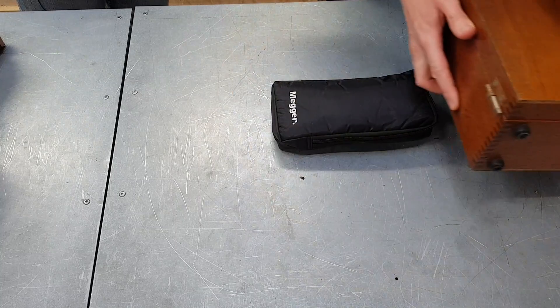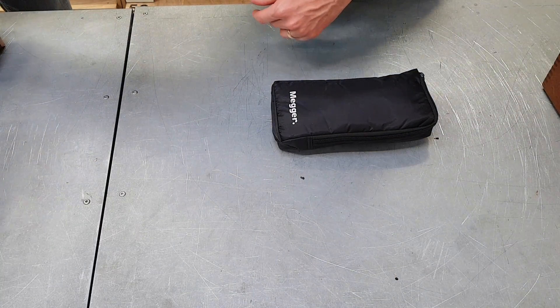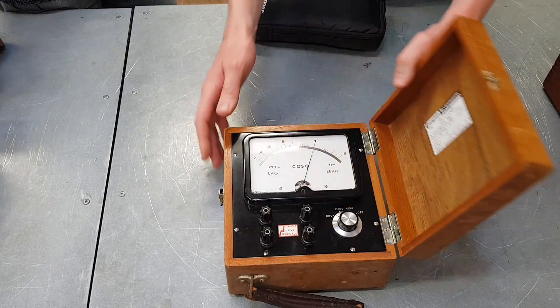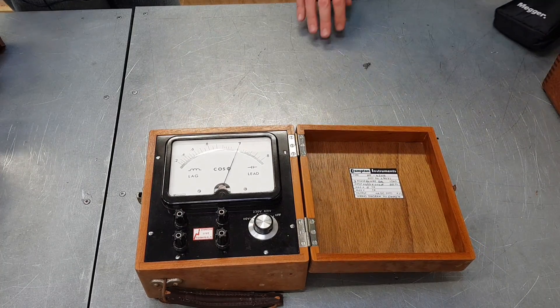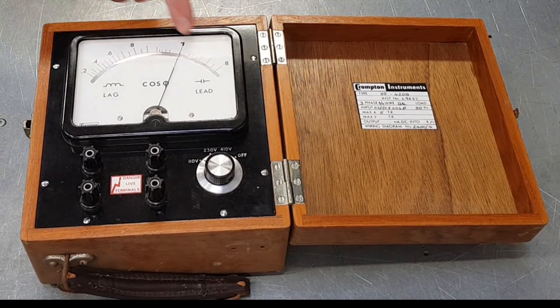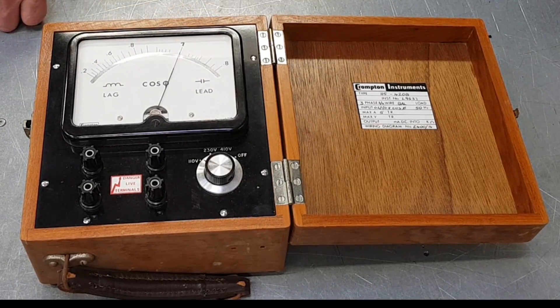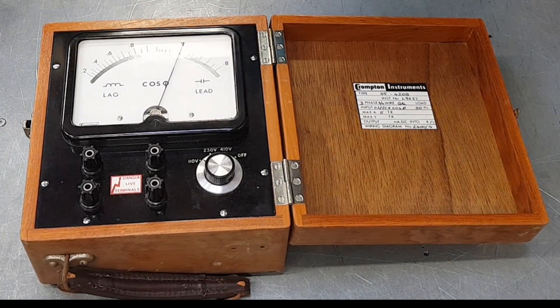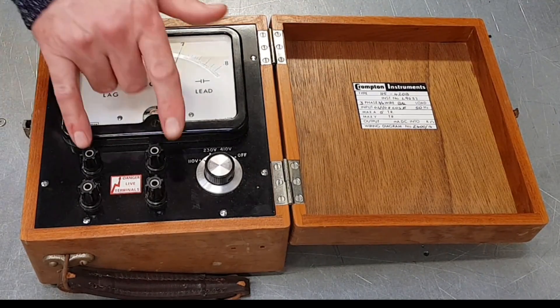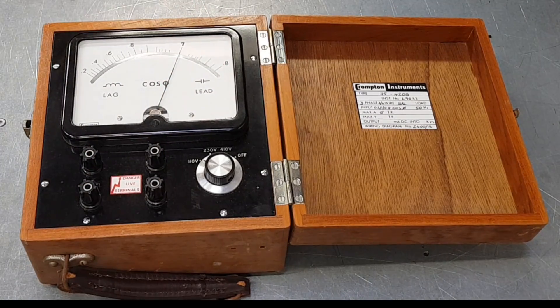The next piece of kit is this little fella from our stores — again note the lovely old wooden box and the craftsmanship, with a safety catch to open it. On the front we've got 'lead' and 'lag', indicating inductive and capacitive sides, plus a voltage selector, so this is a power factor meter. The terminals are marked VB, VC, MA, and LA — presumably voltage on two of them and current on the other two — and that combination gives you your power factor and tells you whether it's lagging or leading.